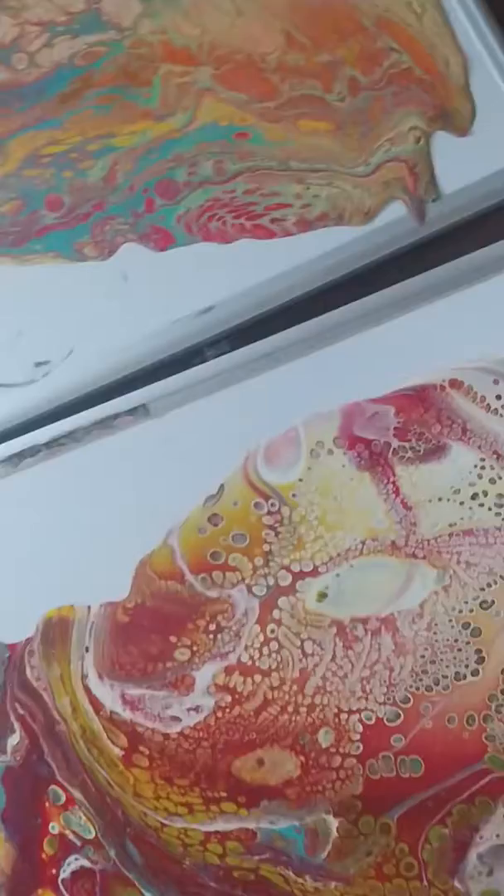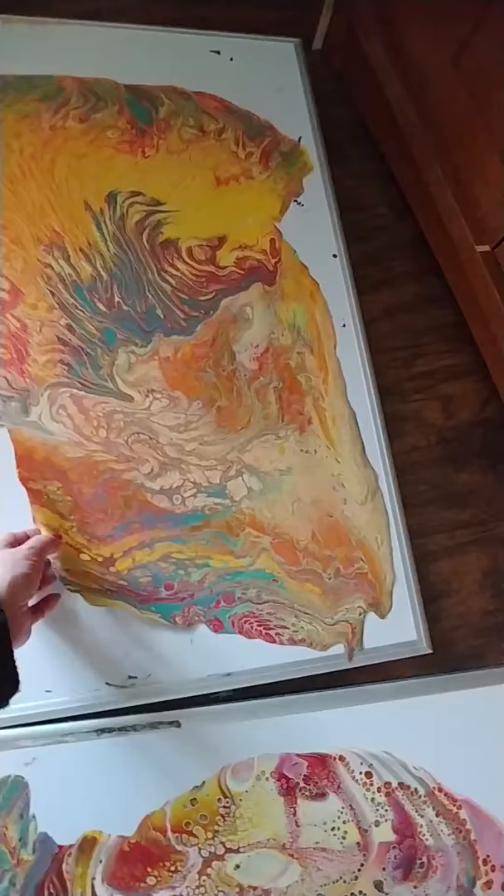That one is still stuck onto the board, but this one I have lifted up so I could show you. I just take a tack around the edge of it and loosely lift it up, and as you can see it comes up in one big piece.